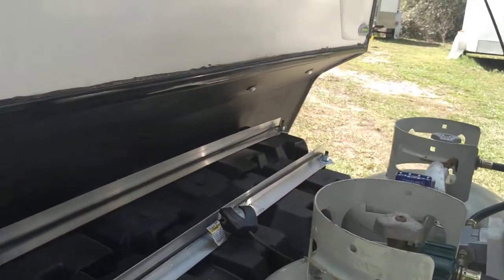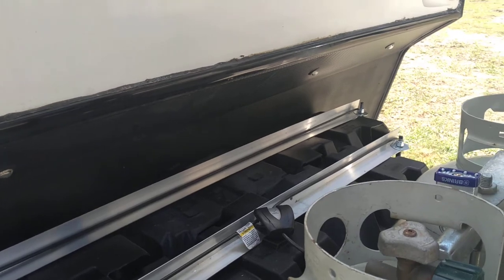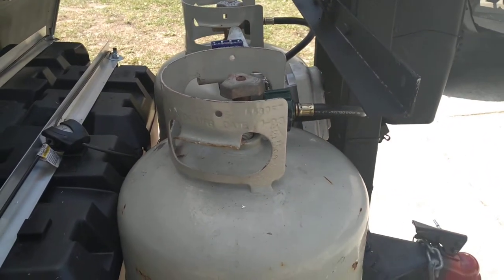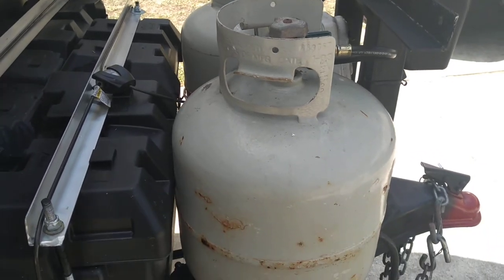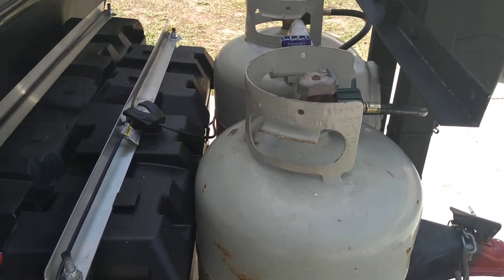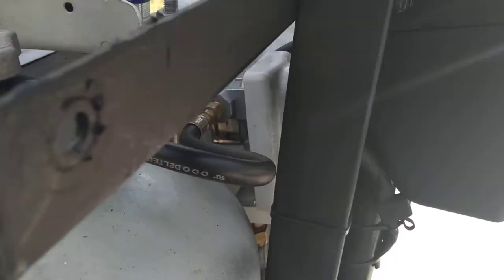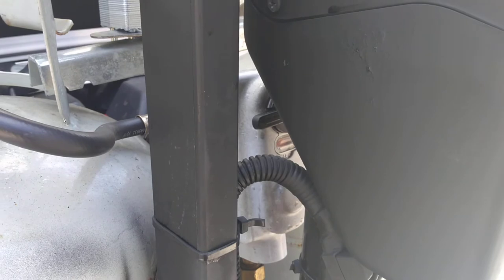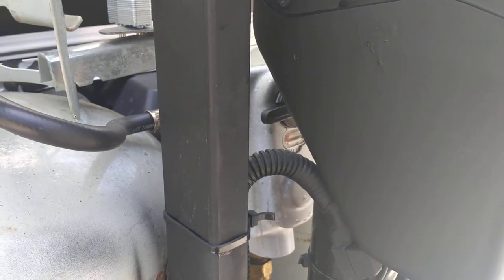I just got a Renogy 2000-watt inverter that I'm putting in here in the next week, and that'll allow me to run the microwave. I also modified the Jayco — instead of just one 20 or 30-pound propane bottle, I have two with a changeover valve. It's an automatic changeover valve, so all I have to do is turn one bottle on and it'll switch over when we run out.